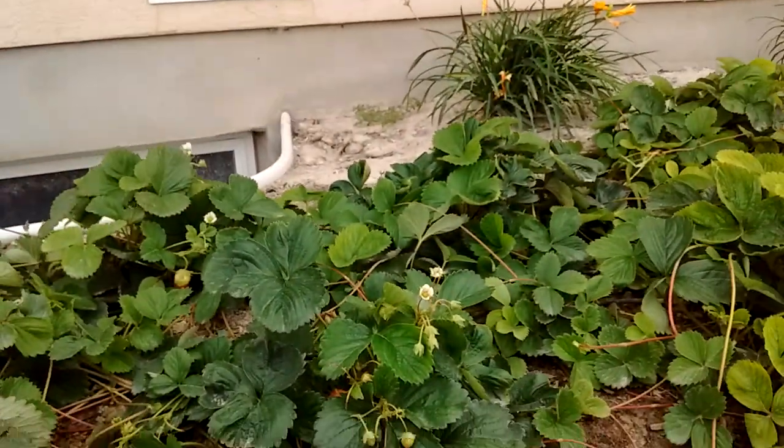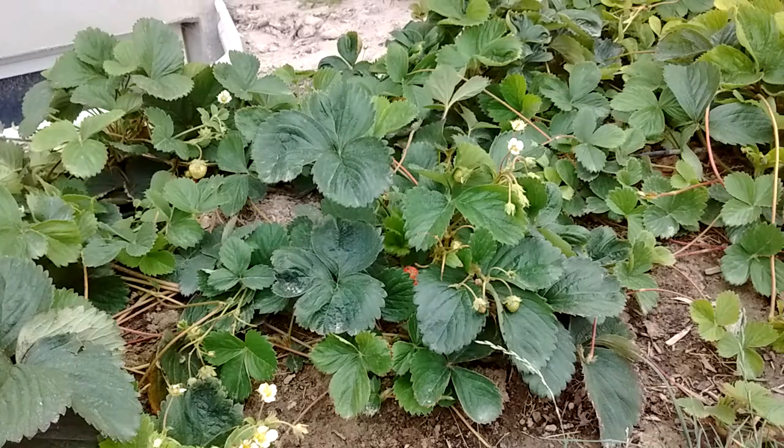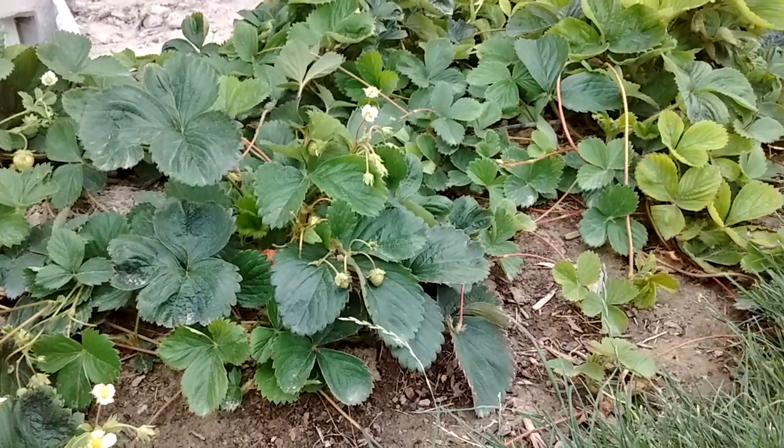They're way better than store-bought ones — those taste fuzzy, I just don't like them. But these are my plants. I want to share with you guys everything about strawberries. Thanks for watching.